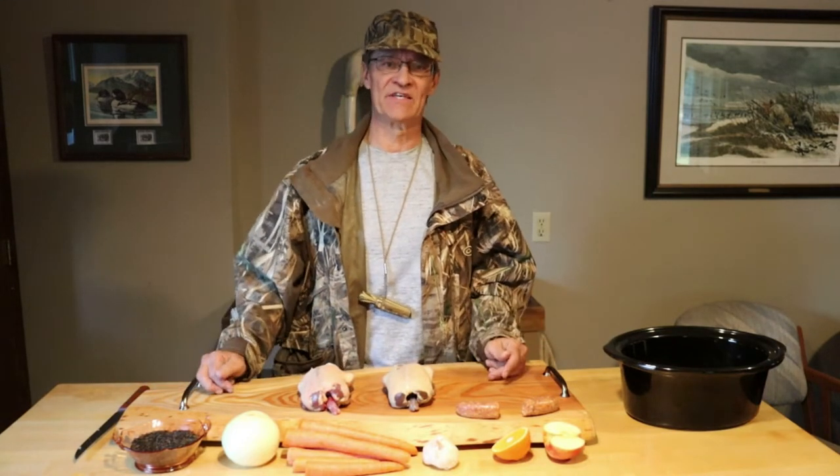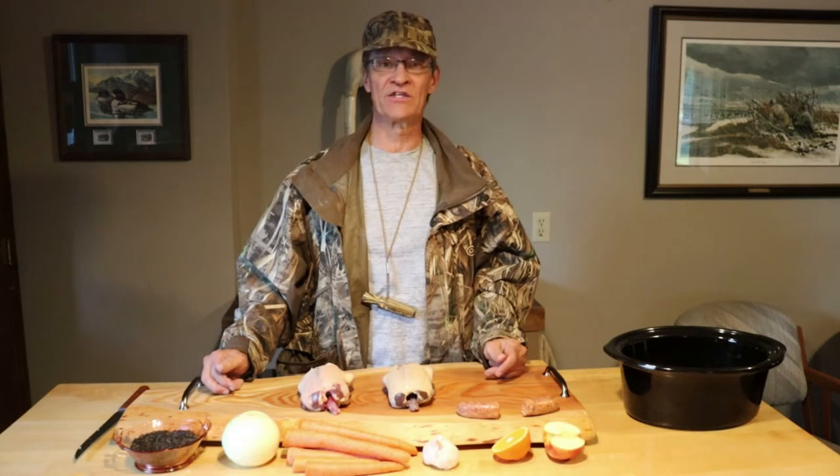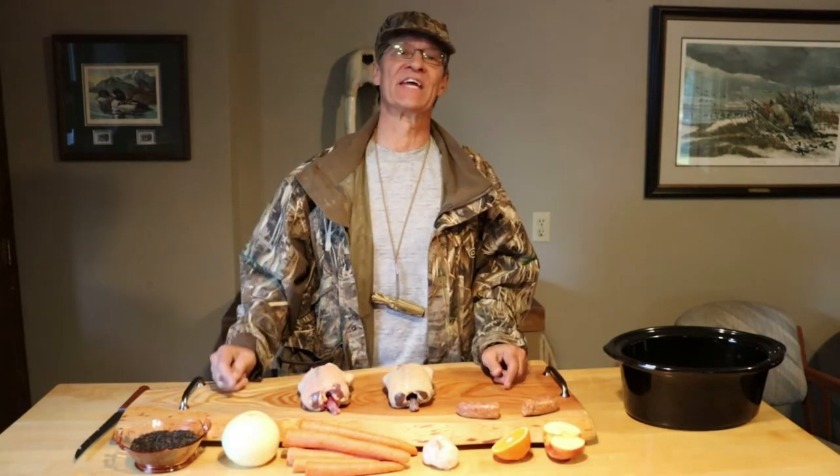Now I always said cooking in a Crock-Pot was cheating — so easy. And this is very easy. Of course you know what they say, if you're not trying to cheat you're not trying to win. And this is an easy one to win. I'll show you how I put it together.